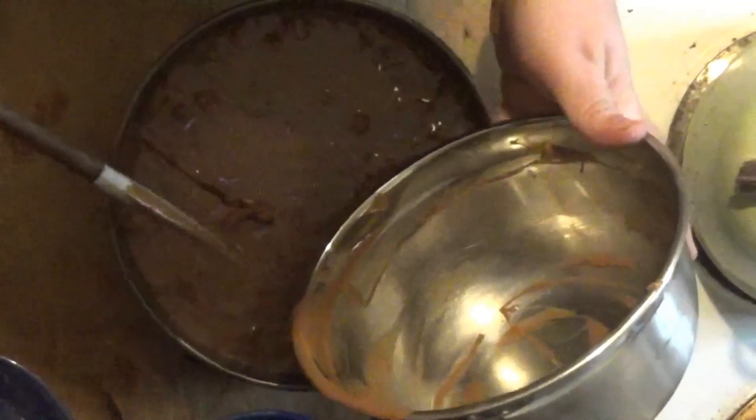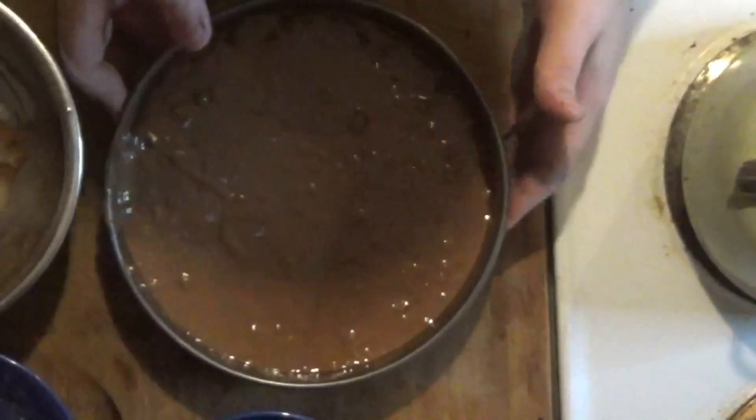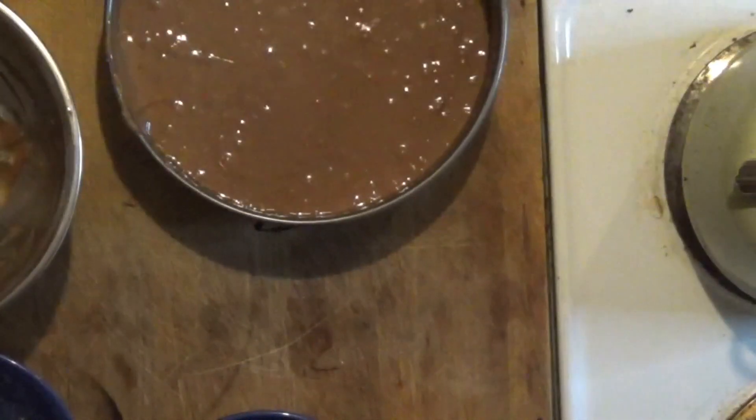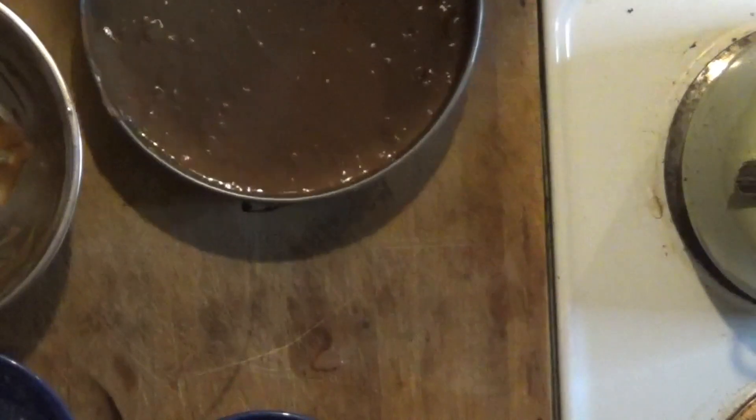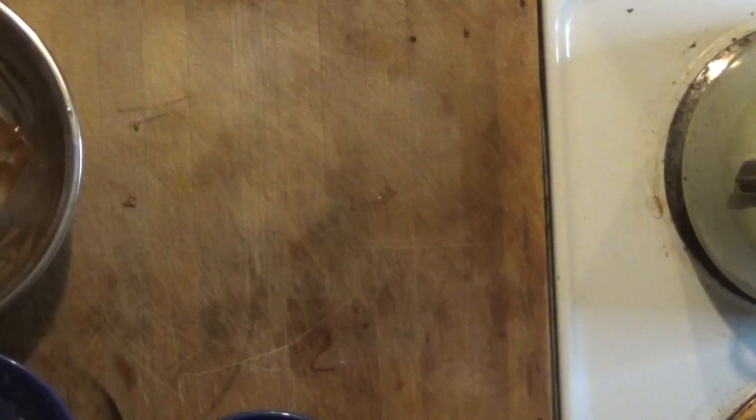I got this all into my pan. I'm going to pop this into the oven. How long is it going to cook for? I think it said 45 minutes. 40 to 45 minutes — let's do 40. We're going to pop this in for 40 minutes.